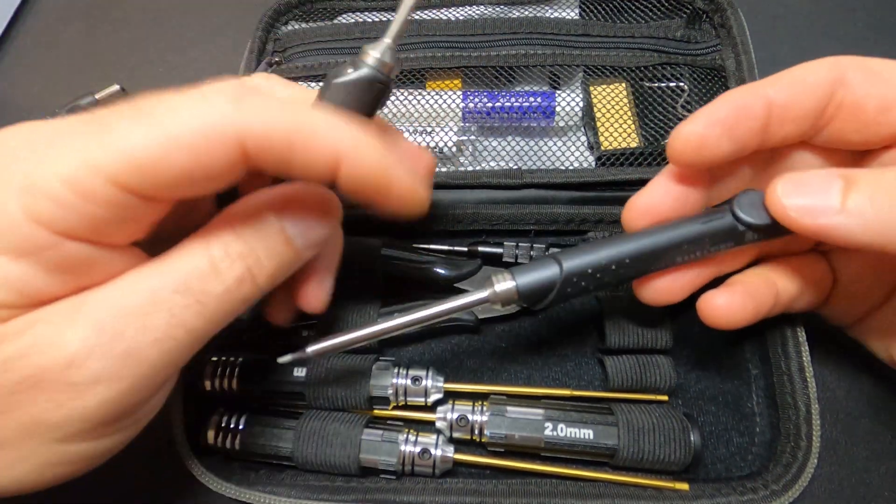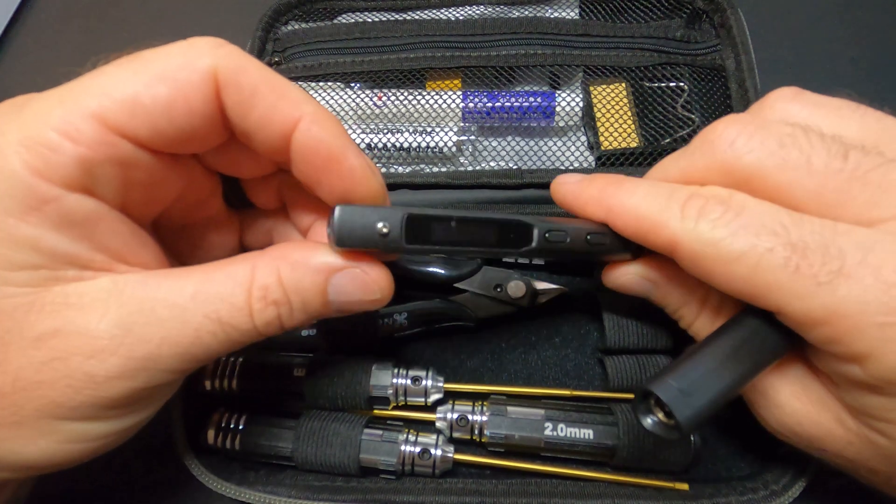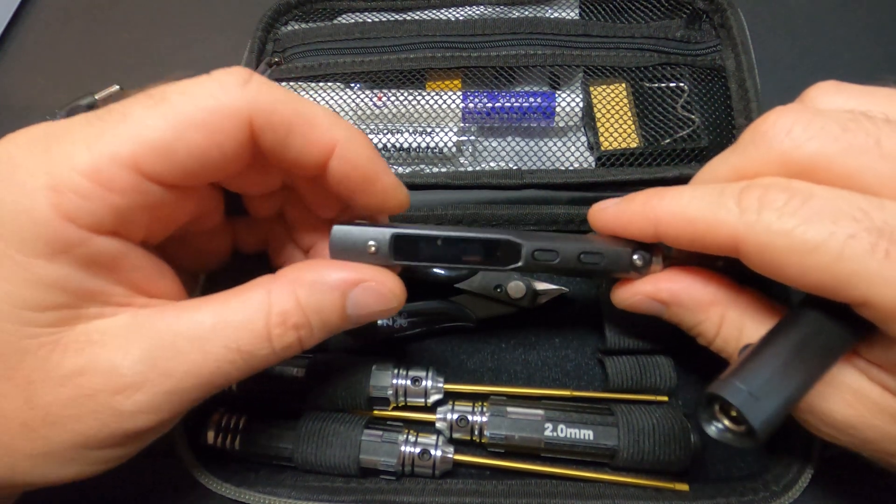Perhaps the greatest feature of the TS100 is how fast it heats up — it's insane, like instant. So let's compare the two and see if the NewbyDrone iron can keep up with the TS100.